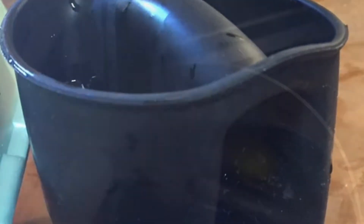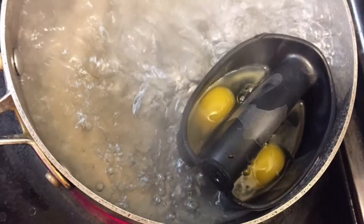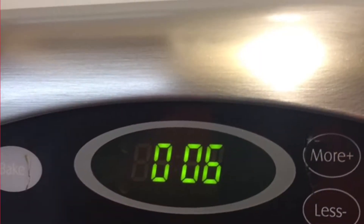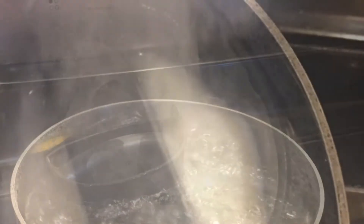Let's make some soft-boiled eggs. Rapidly boil your water, get some silicone hot pads from Dollar Tree — they're a dollar. Go ahead and gently place them in your rapidly boiling water and they will sit on the surface of that water and gently cook. Set your timer for six minutes and let them boil.